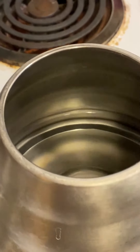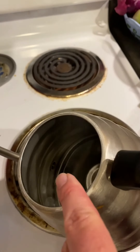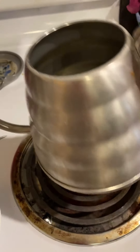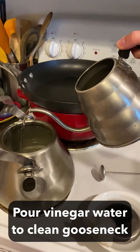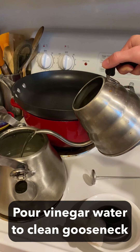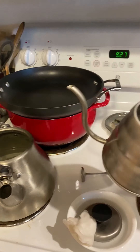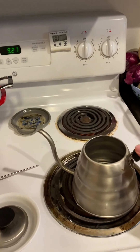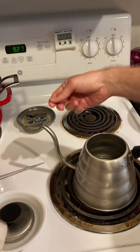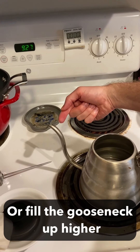It's super clear, so that looks brand new. Now, there was a little bit of buildup towards the spout, so what I'm doing to help with that is just pouring this vinegar water between the two teapots to get a little bit more into that area. The other thing you could do is fill this up more, and it's going to get rid of the calcium deposit in the gooseneck.